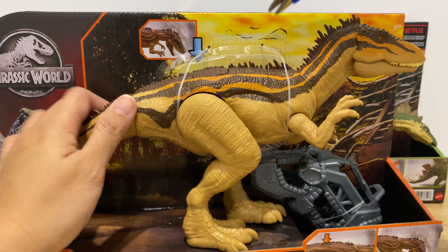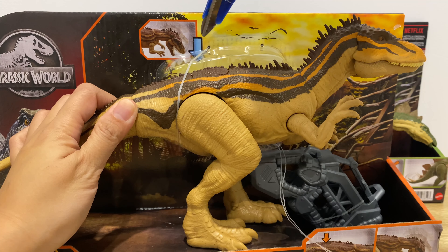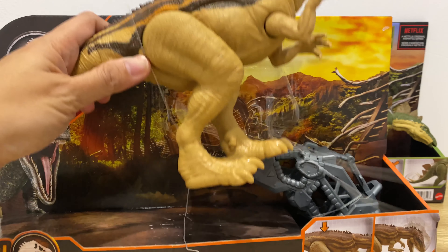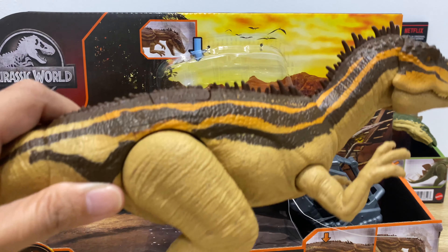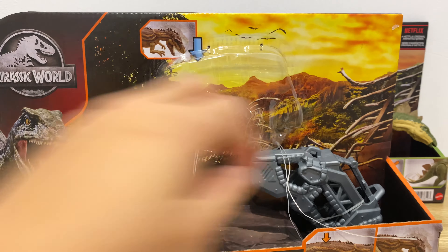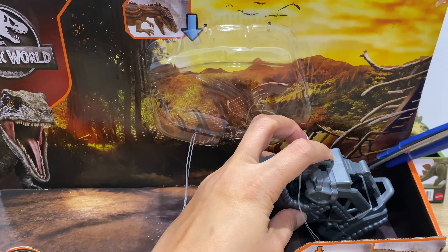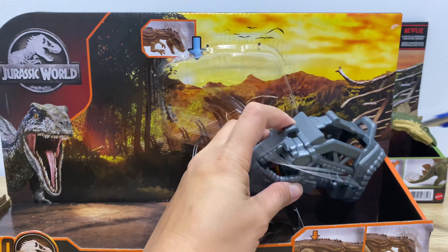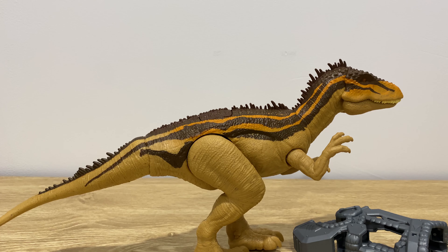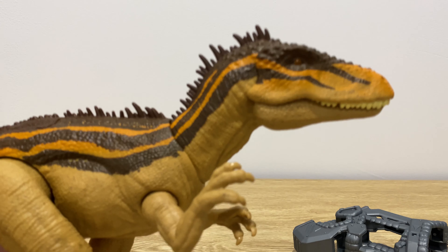Let's cut the ties now to release him — there's one in front and one at the back. There she goes. Now let's take away the capture gear and cut that on the side. Let me put this aside.